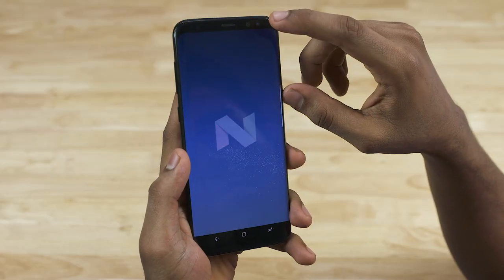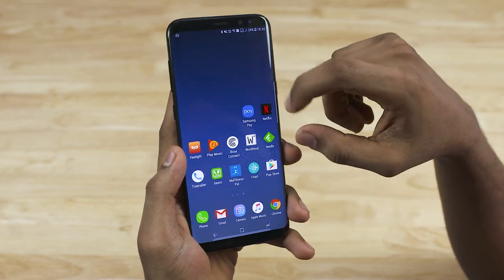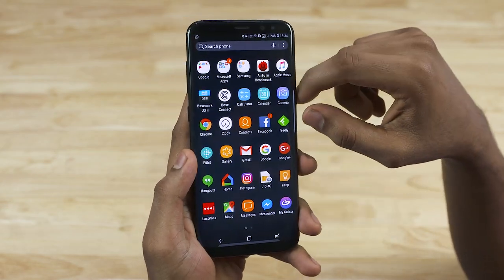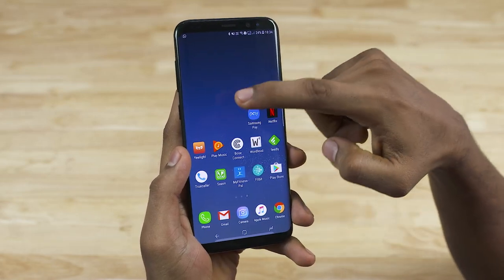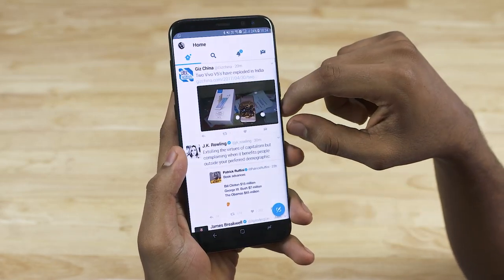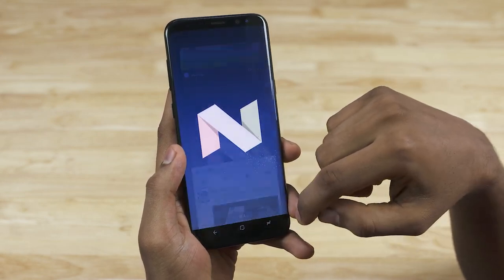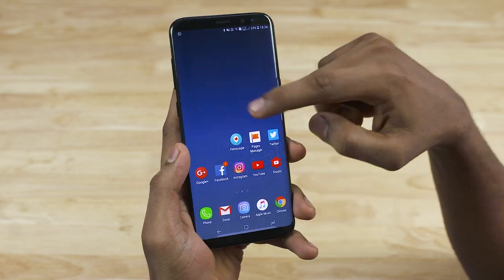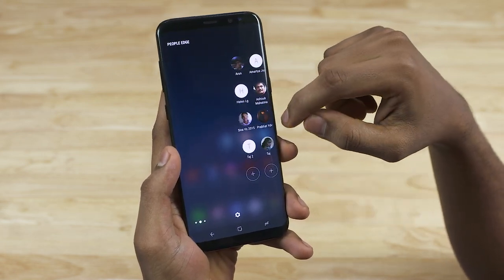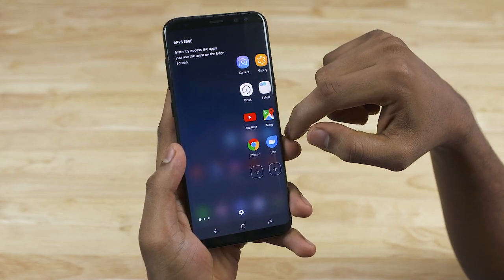The S8 Plus runs on Android Nougat with Samsung Experience 8.1 on top — that's what Samsung is officially calling it now. This is similar to the Grace UI we saw with the Galaxy Note 7. The launcher and icons have been redesigned and look nice; there's not a lot of bloat. Samsung regulars like the edge screen functionality and the always-on display functionality return.